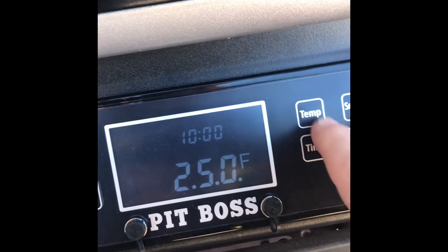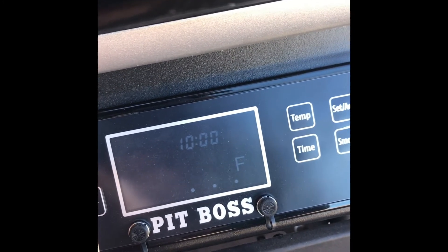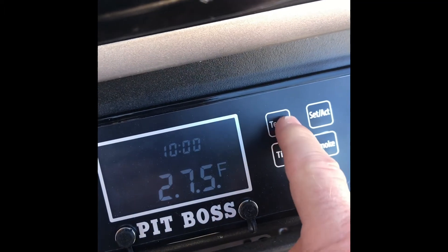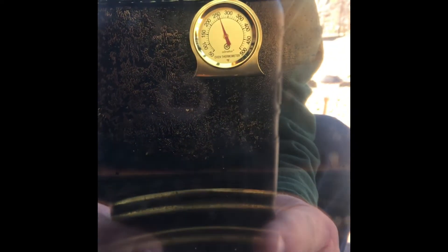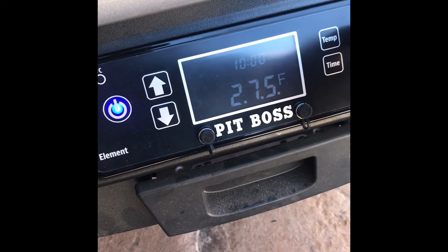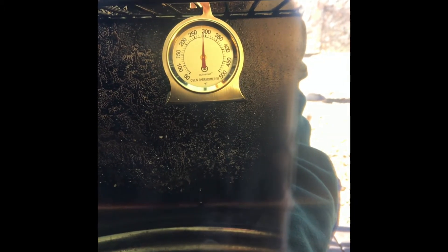We're going to change our temperature again — let's go up to 275, we'll stick at 275. The element came back on. It's sitting at about 255. It just turned off at 275, which is what we were looking for, and we're reading close to about 280 on the analog — so that's about 5 degrees off.